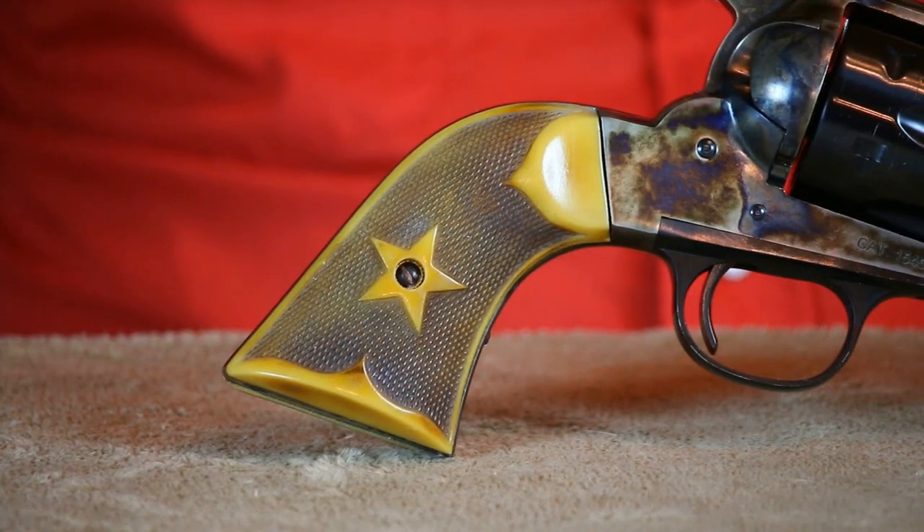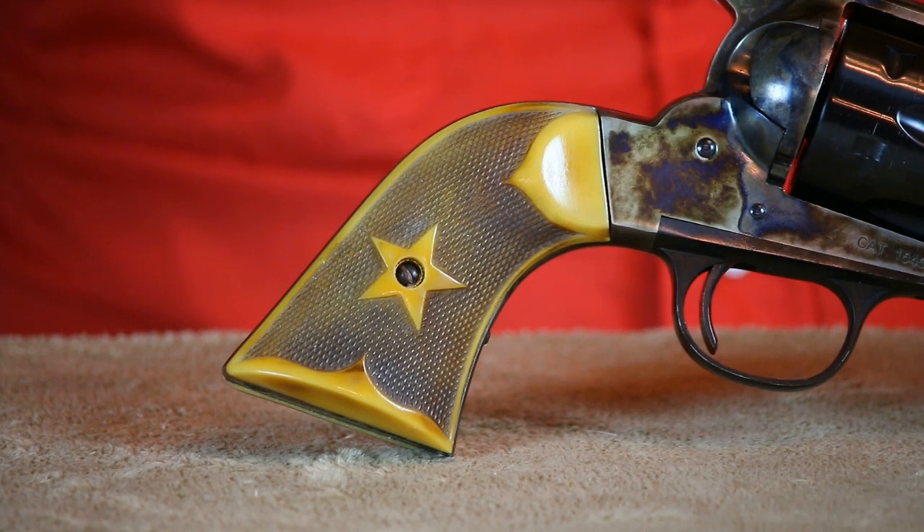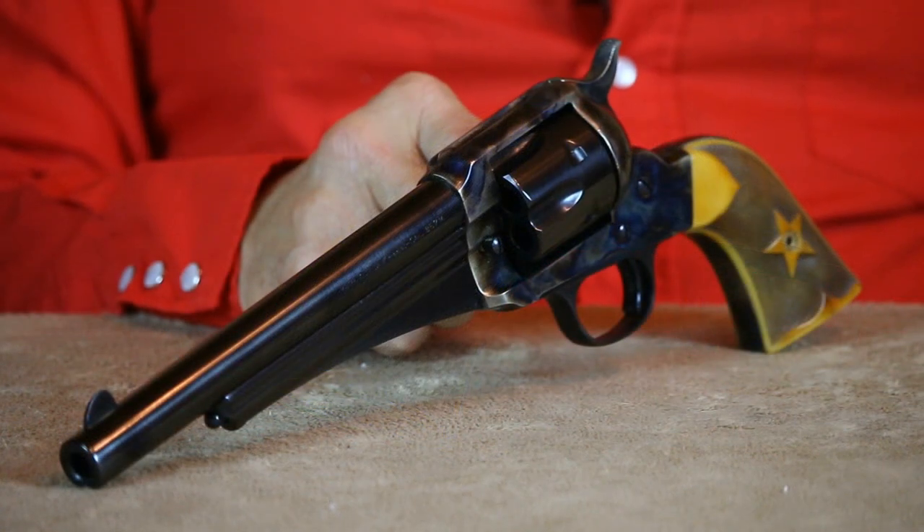This 1875 is sporting a pair of Buffalo Brothers antique ivory grips. The checkering on these grips certainly provides a lot better gripping surface than the smooth walnut grips that originally came on it — and I think they look more authentic, too. Even though the Remington was never quite as popular as the Colt, I can certainly see why some people preferred this model over the Colt.